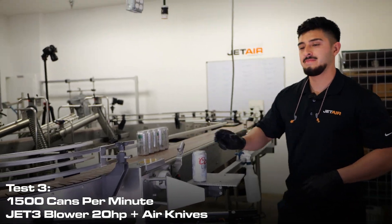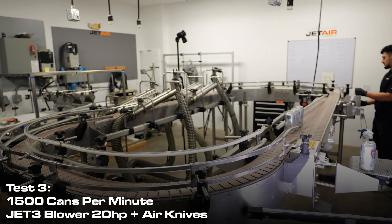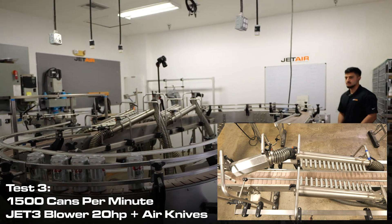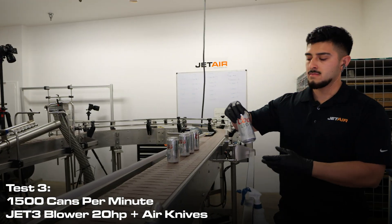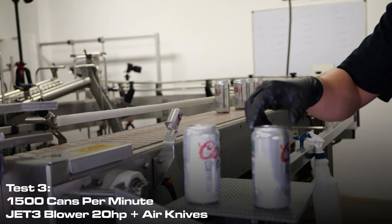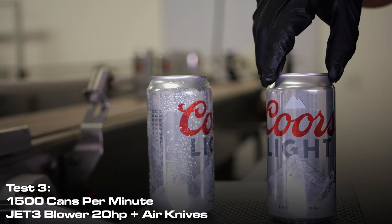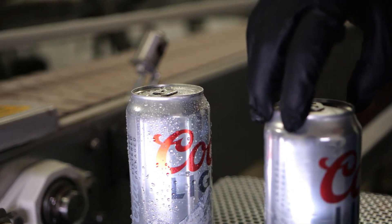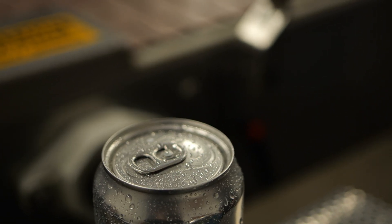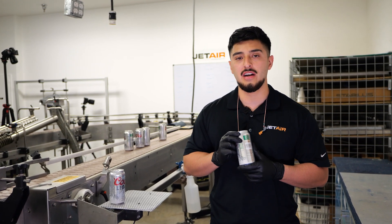Just as before, we're going to keep the last one as reference. As you can see, with the higher speeds the setup that we have is no issue for the cans. Drying at 500 containers per minute up to 1,500 containers per minute is no issue for JetAir. Thanks for watching and see you next time.